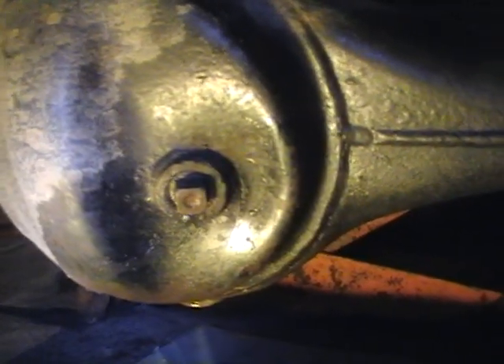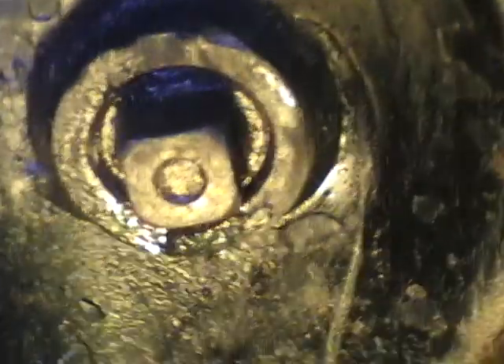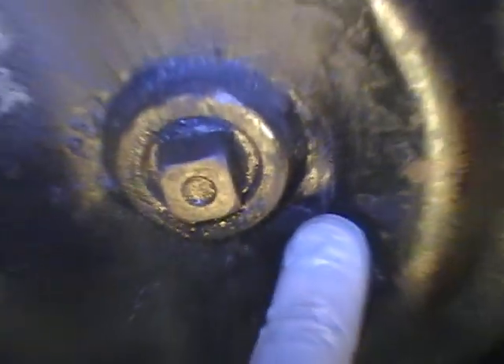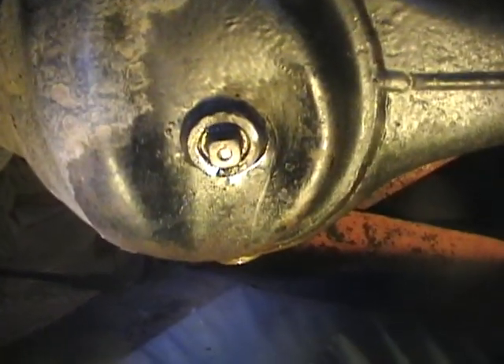Something else I've just noticed while I'm here - it looks as though I've got a crack. You can see it looks like I've got a crack in the front axle. There's something else that needs doing.